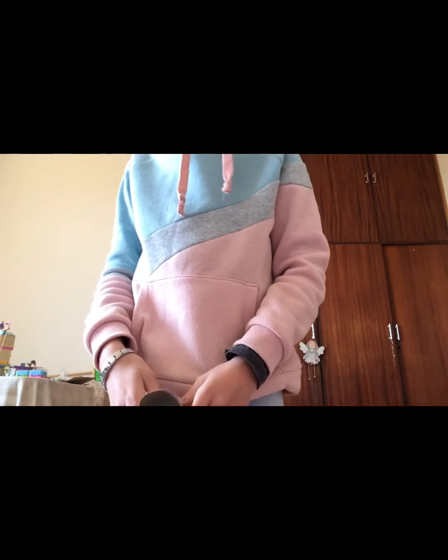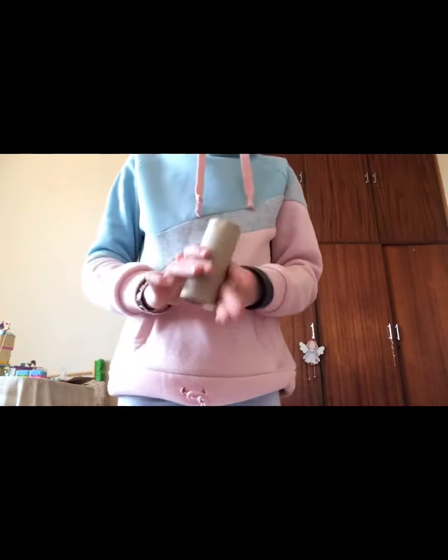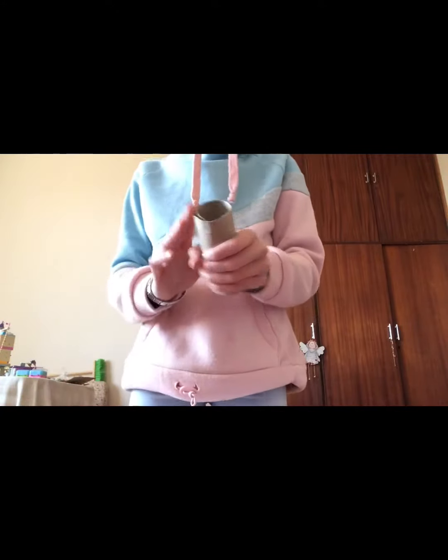Hello everyone and welcome to today's video. We're going to see how to make this super cool toilet roll treat puzzling thing for your dog to play with. So let's get started.